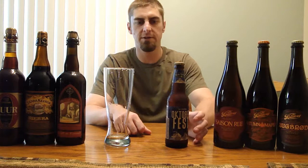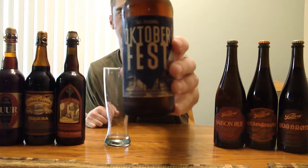Beertubers, welcome back to another edition of San Diego Beer Vlog. Today we are looking at Karl Strauss Brewing Company's fall release — this is their Oktoberfest beer. I'm finally doing a Karl Strauss beer. They're actually the oldest brewery in San Diego, so it's about time I did one of their beers.